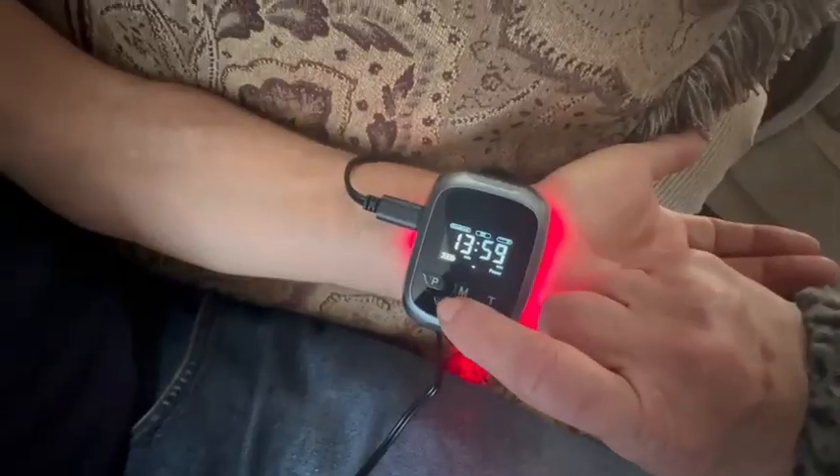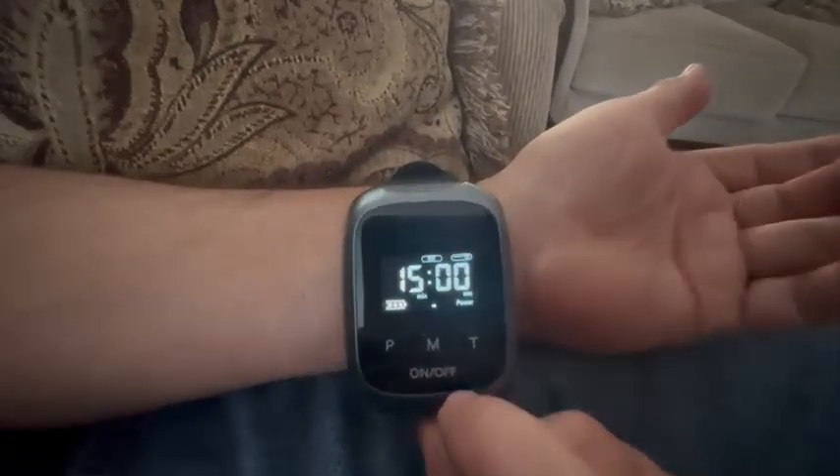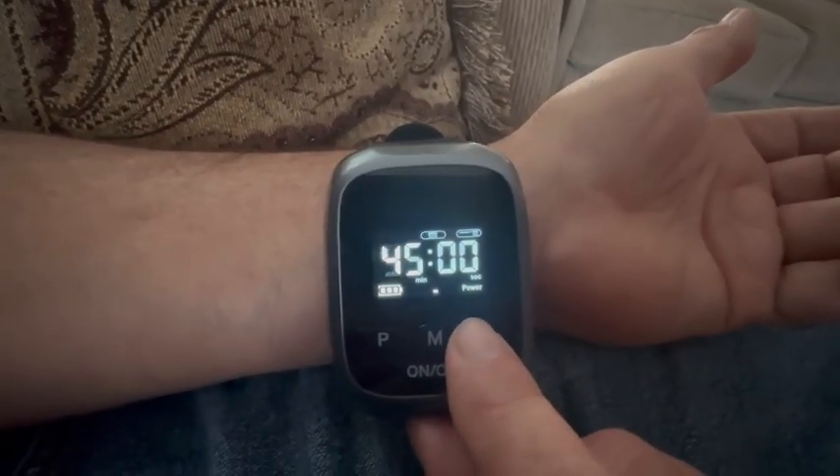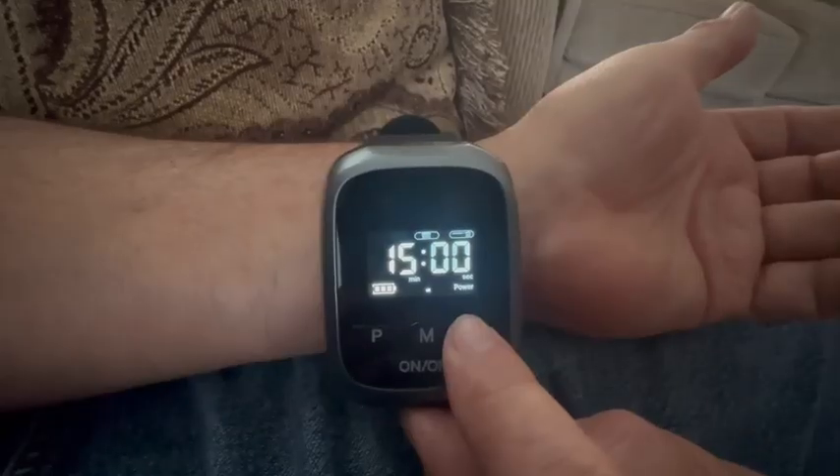It's either 15, 30, 45, or 60 minute timer settings. Easy to use — just put it on your wrist or in your nasal cavity.